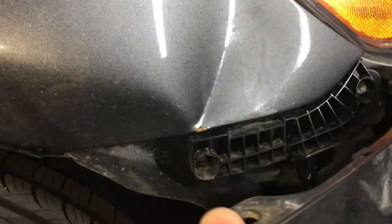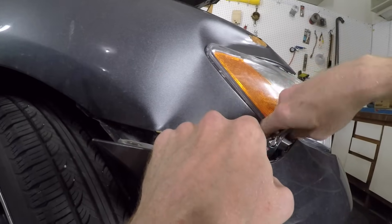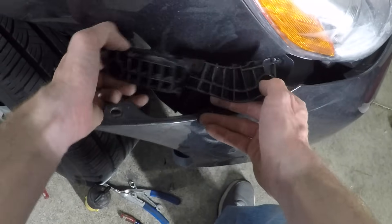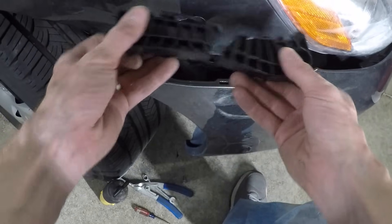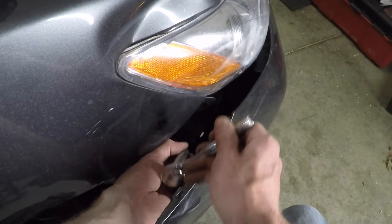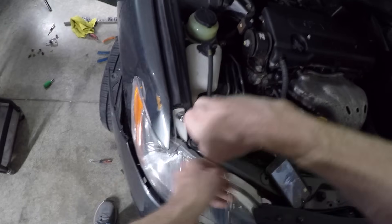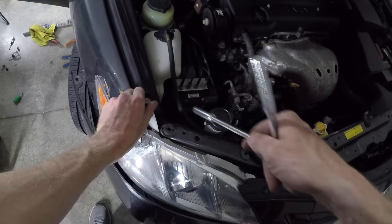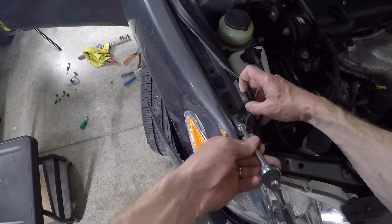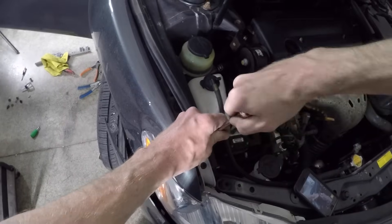Now I can bend the bumper out to see the hidden fender bolts. There's one behind this plastic bracket, so I'll need to remove that first. That's damaged as well — I'm sure a new one isn't expensive, but I'll just glue it since it's not going to be visible when installed. The hidden fender bolt is removed. This headlight has a tab with a 10mm screw that goes into the fender — let's get that out of the way. Now I'm going to remove the top fender bolts. They're behind this piece of trim, and I do these last because they hold the fender in place while I'm getting all the hard-to-reach bolts.